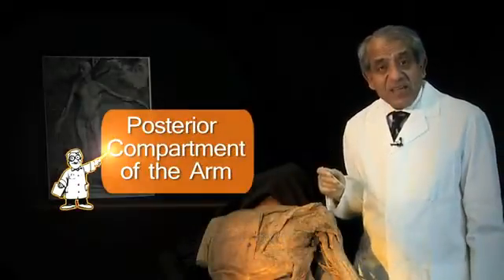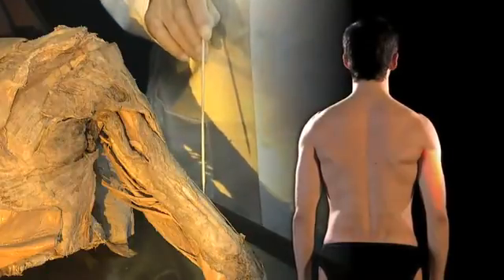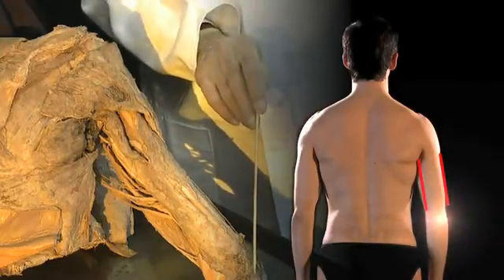Now let's take a look at the posterior compartment of the arm. Let's begin by orientating ourselves to this specimen. That's the back of the right arm, that's the lateral aspect, and that is the medial aspect, and there is the olecranon, the tip of the elbow.